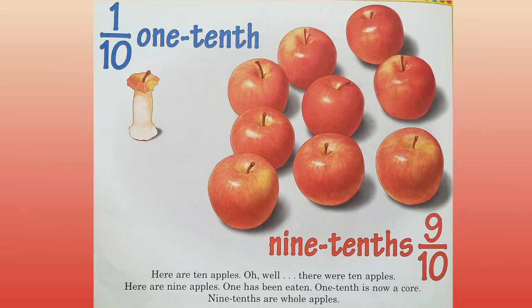One tenth. Nine tenths. Here are ten apples. Well, there were ten apples. Here are nine apples. One has been eaten. One tenth is now a core. Nine tenths are whole apples.